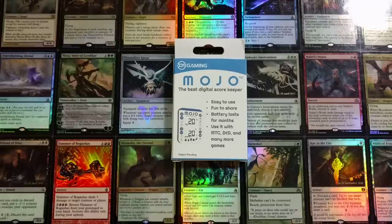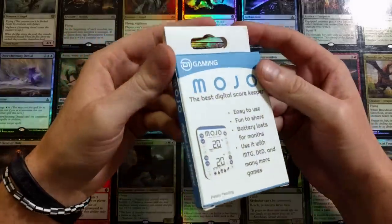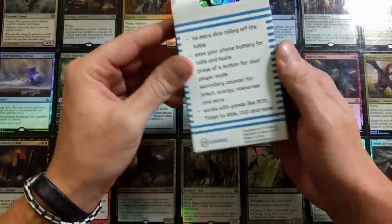It's review time, welcome back to the channel - Joey Moss, Bad Boy Gaming. We're gonna do a review from D1 Gaming. The boys over at D1 Gaming sent me a Mojo. I like the name, that's why I agreed to this. This is not paid or anything, they just sent me it for a review, so it's a completely unbiased opinion. The only good thing is I get to keep it.